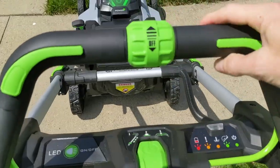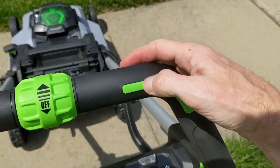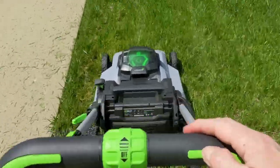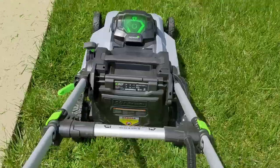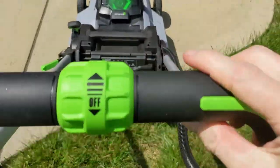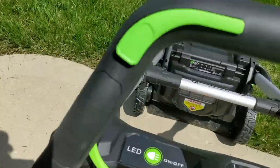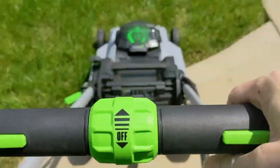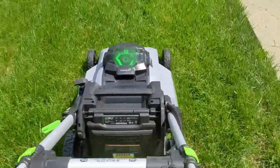Now let's test out the self-propelled system. You adjust the speed through this dial, and you activate it by pushing down on either one of these buttons on either side of the handle. The motor has plenty of power. This seems like a really nice self-propelled system so far.